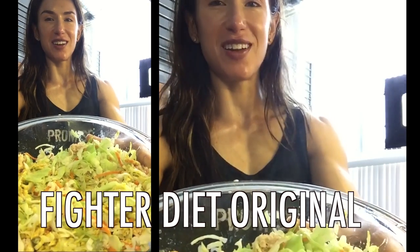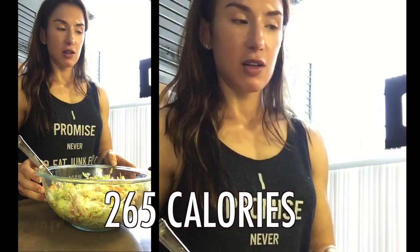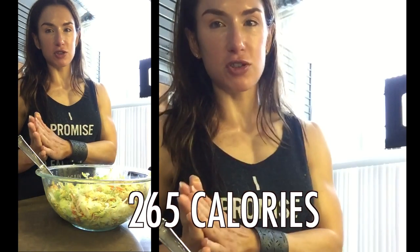And voila — so delicious. So in this big bowl, it's about 110 plus 150 — 265 calories. Plus the mustard, which I don't count.